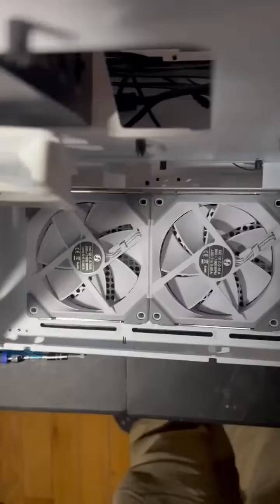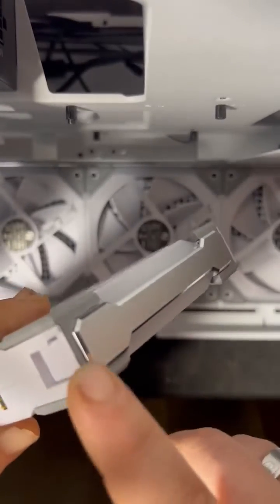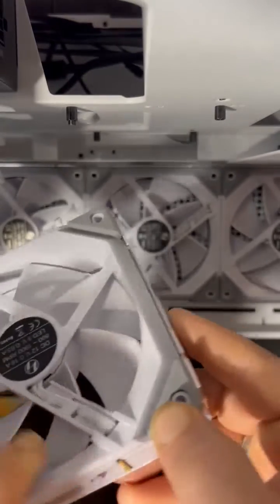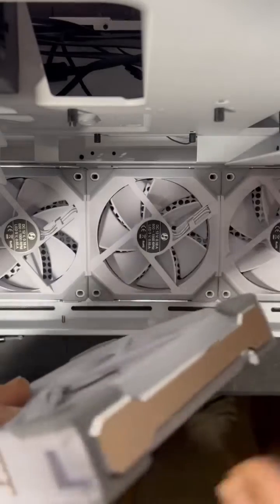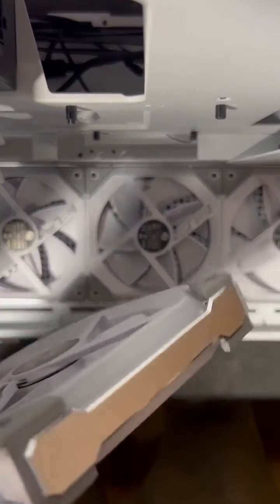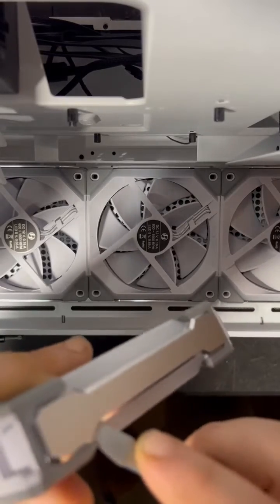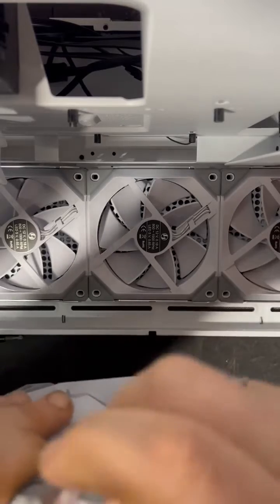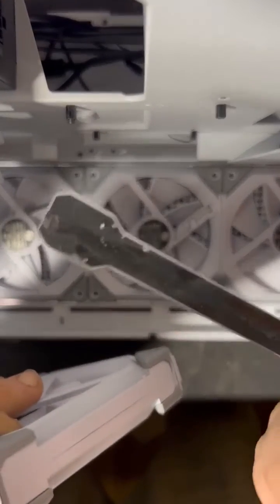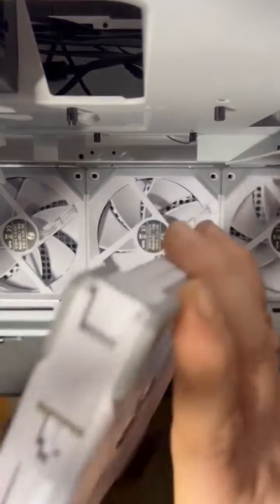I'm gonna place the phone right there so you can still see. This metal bar — you want to make sure that's pointed up. Get yourself a little flathead and you're just gonna work this bugger off. It's all a sticky tab, so now that side is off.